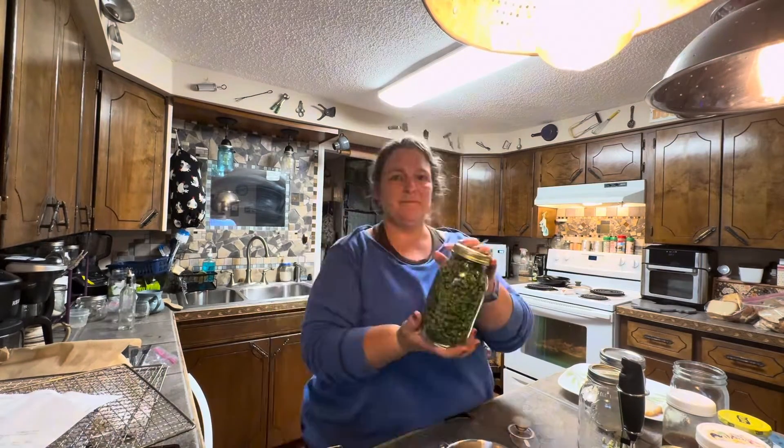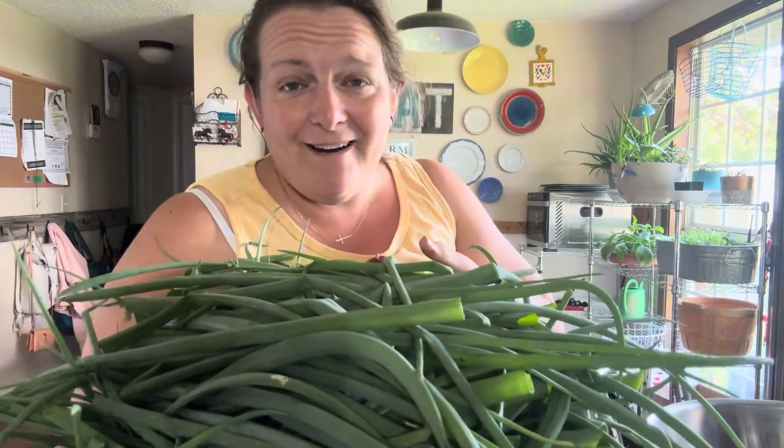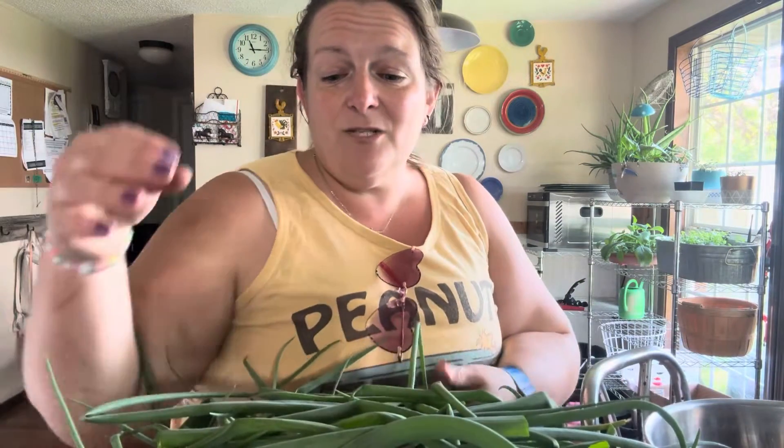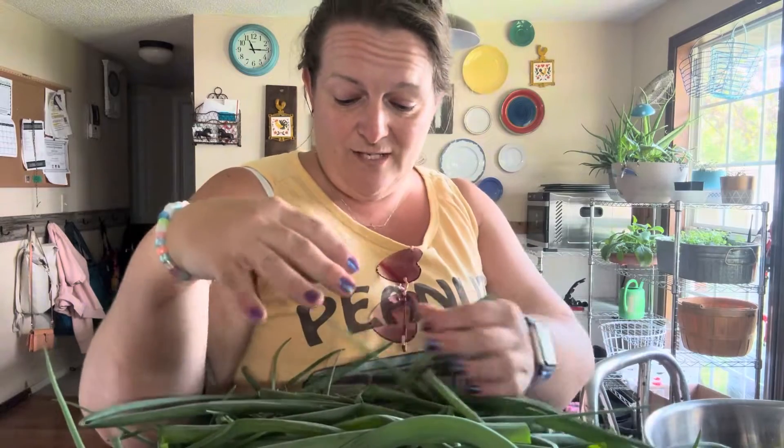Let me show you what you can do with all of your green onion tops. Our onions are growing amazingly great in the garden and I decided to give them a little bit of a haircut — not for any particular reason other than I wanted to store up some of these to use in the winter.